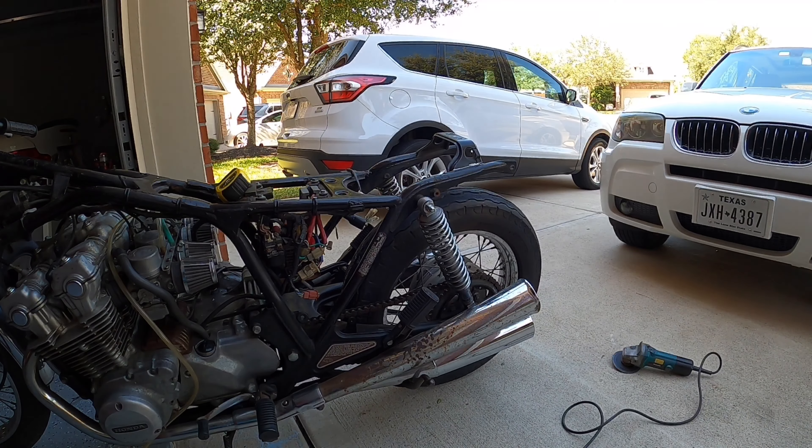That fits pretty good — maybe just a hair more this way but I can clean that up. I'm going to close that in a hair, then mark it and start working the whole thing out. I have the hoop all cut down — it fits like that but there's a weird little gap, so I'm going to cut it at an angle and push it up and get it all welded. Now I'll show you what it looks like with the loop all welded and smoothed out.